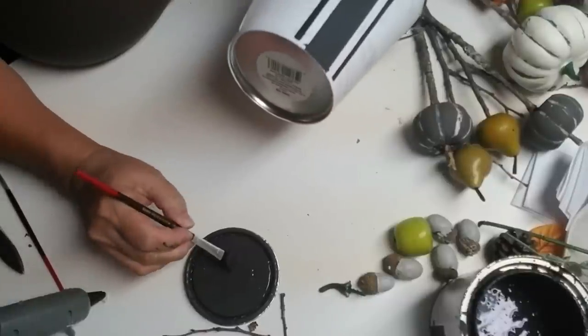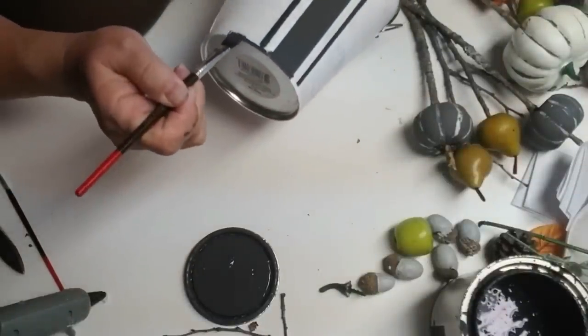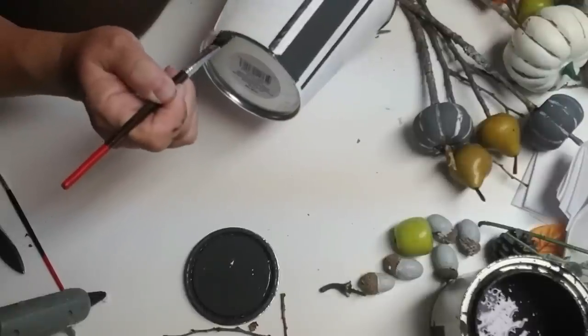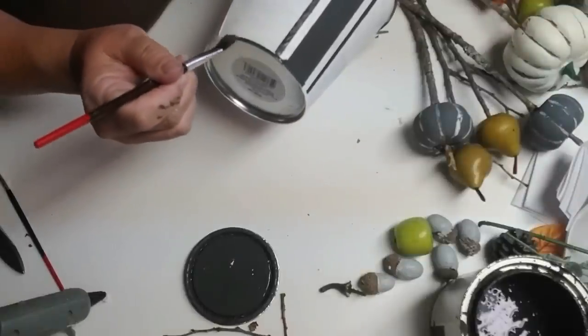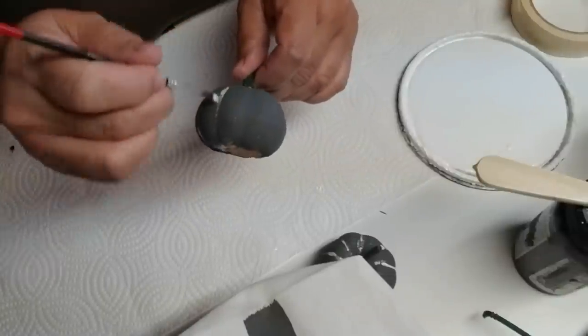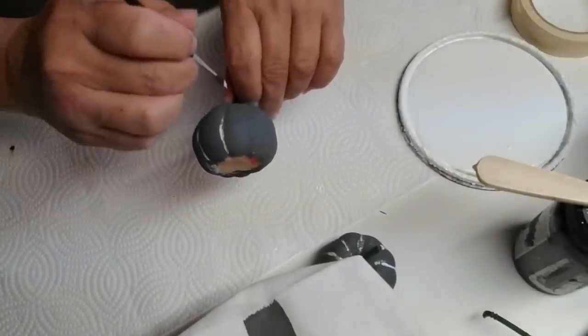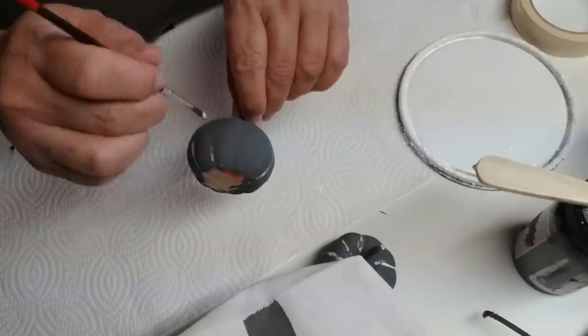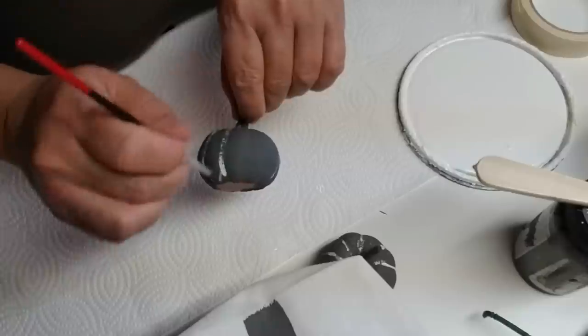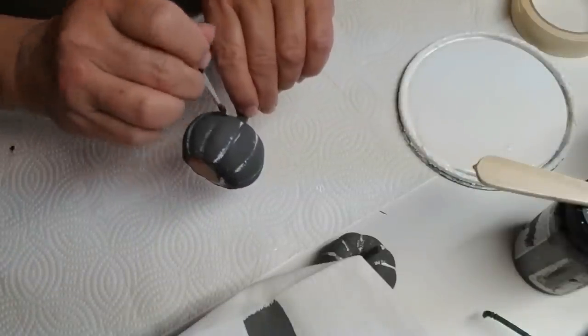The top rim of the bucket is still gray so I wanted to do the bottom rim the same way. I'm just using the charcoal paint and gently going around the bottom edge. While I wait for the stripe to dry, I'm going to take these little pumpkins that I had painted gray for a previous project and using a fine tip paint brush I'm just going to mark out the ribs of the pumpkin and give it more of a farmhouse rustic feel.